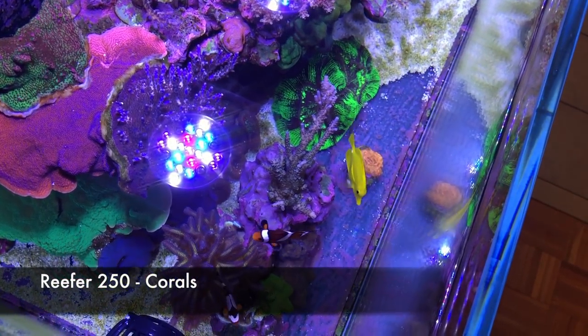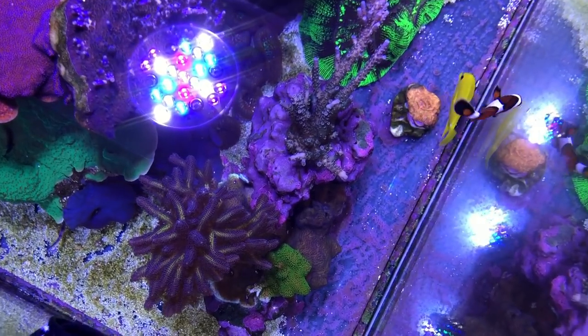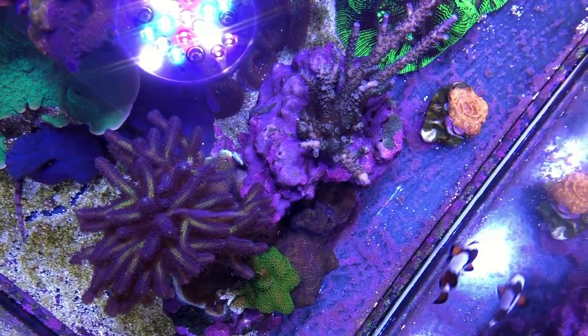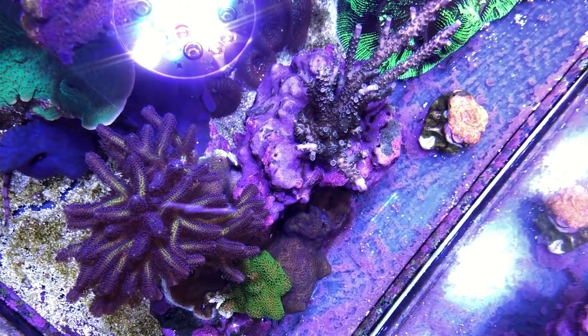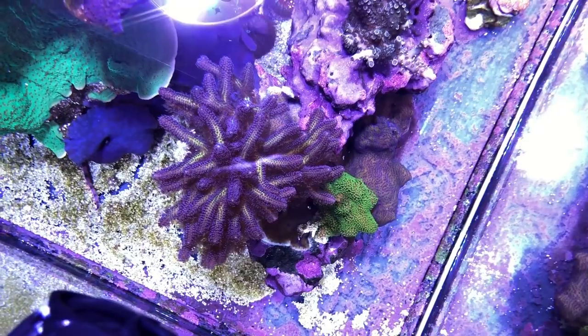Now we're going to talk coral. You know that I'm a big fan of SPS. Everything that you see here has been grown from one-inch frags, and I've released a video showing the progression of growth from one month all the way to two years for my SPS colonies — there's a link to that video on the top right-hand corner of your screen.